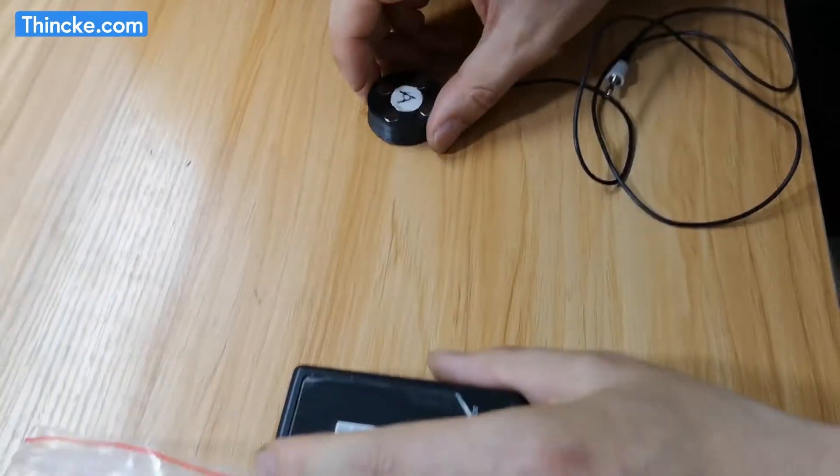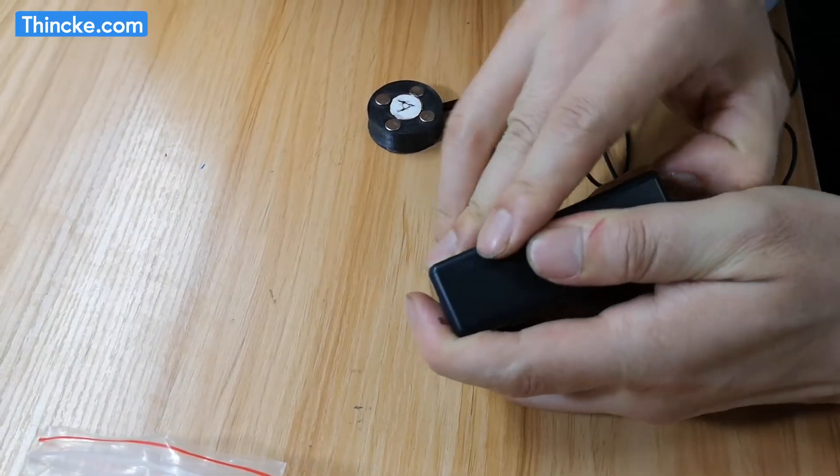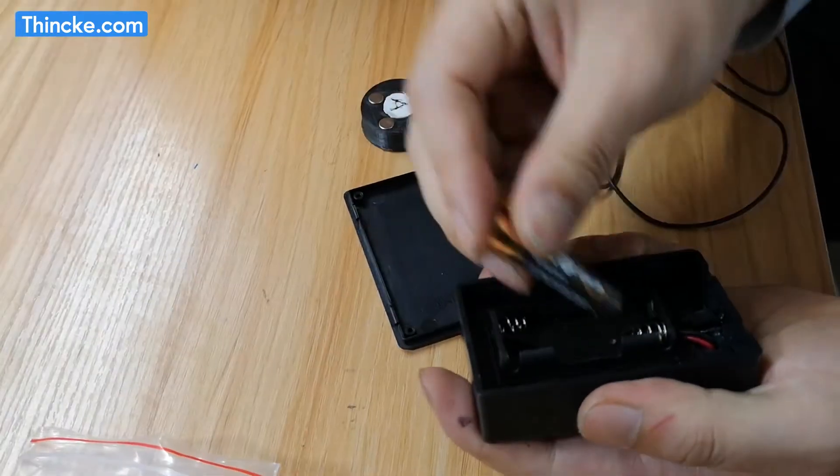This is the host sensor. First, install the batteries.